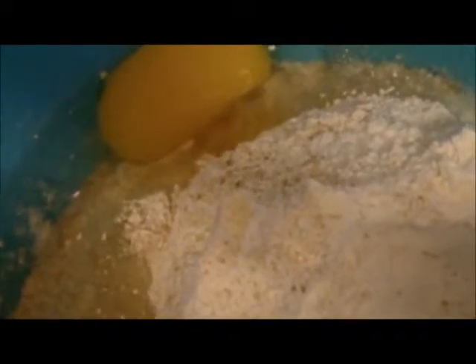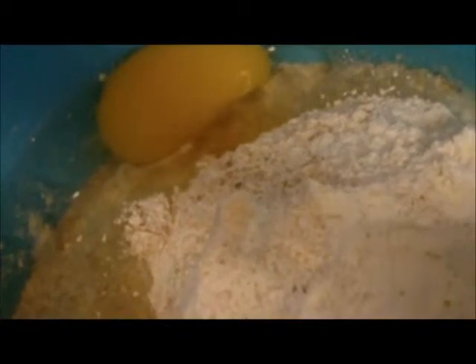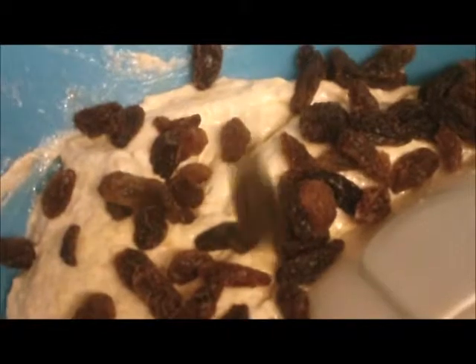I'm going to whisk that up and then I'm going to stir in some currants, and that is a really tasty currant cake. Really quick and easy and delicious. A large handful of currants.